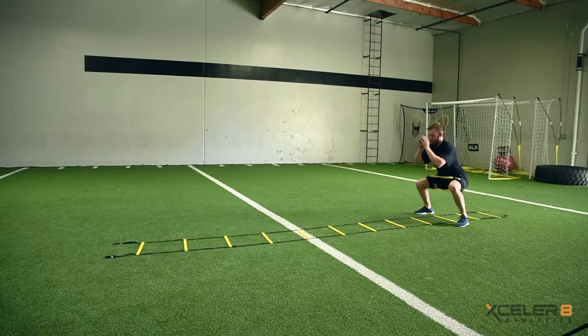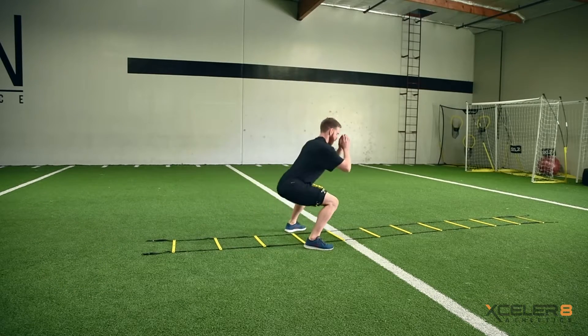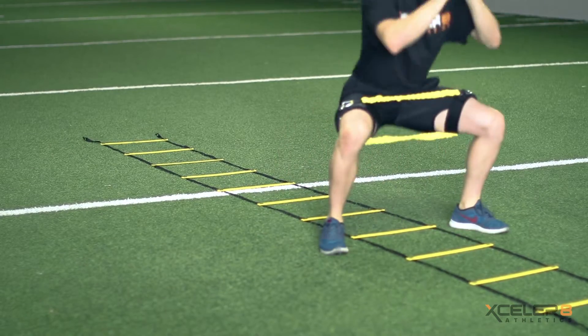That equals one rep. Perform three sets of one rep with minimal rest. This exercise can be combined with other ladder drills or used at the end of an overall training session.